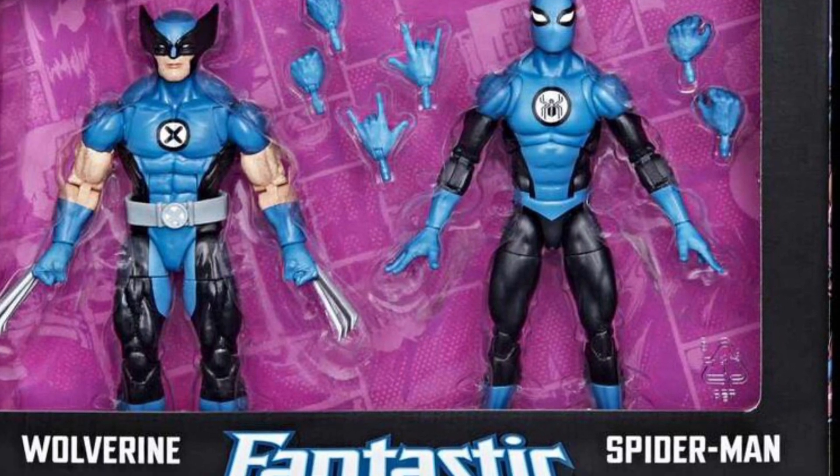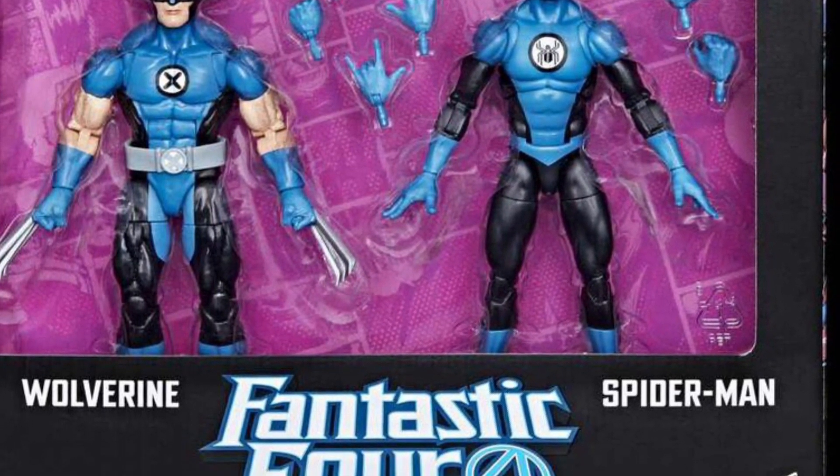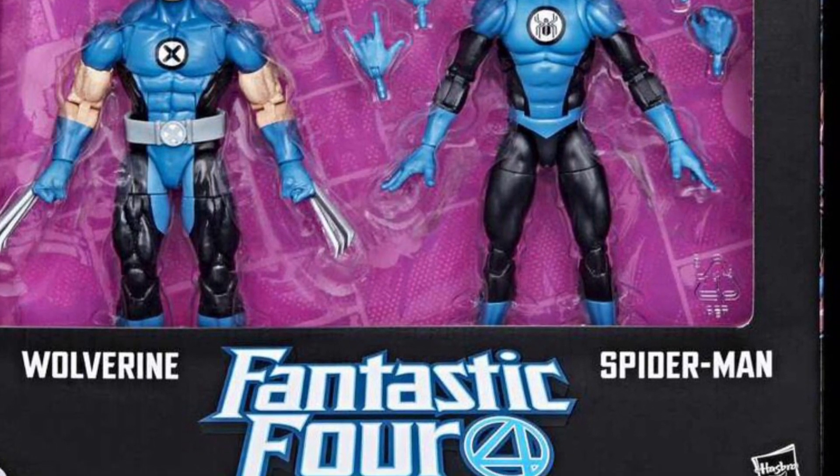Anyway, check it out. I'm over at Toy News International. Let us know what you guys think of the new packaging. Thanks for watching, guys. We'll see you in the next video.